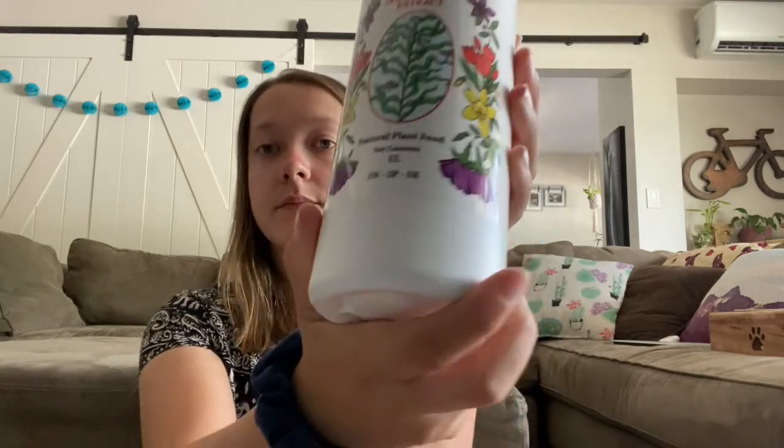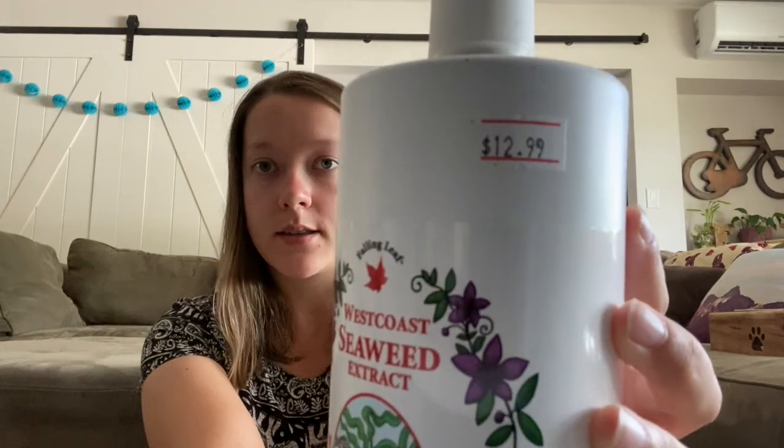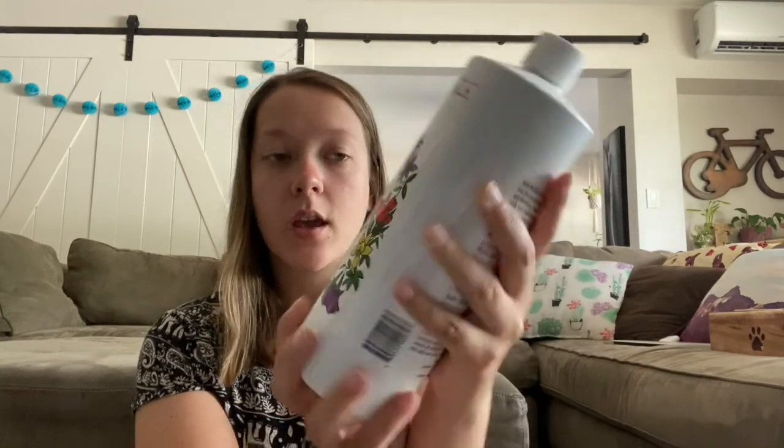Yesterday I also went to Rick's Garden World in Kelowna — one of my favorite nurseries, along with Better Earth and The Greenery, the three local ones I absolutely love. I got this West Coast Seaweed Extract plant fertilizer to try. You can see the price right there was $12.99. I'm going to try both fertilizers, so I'm super excited for that.